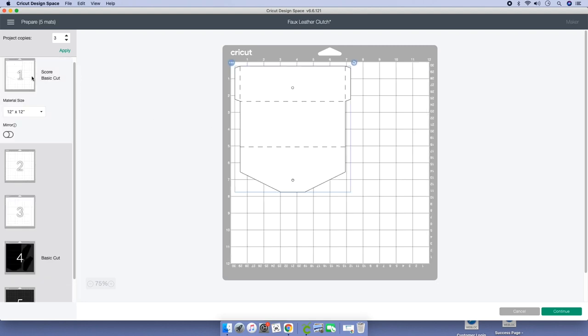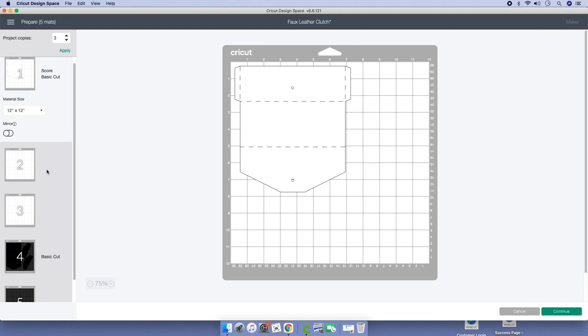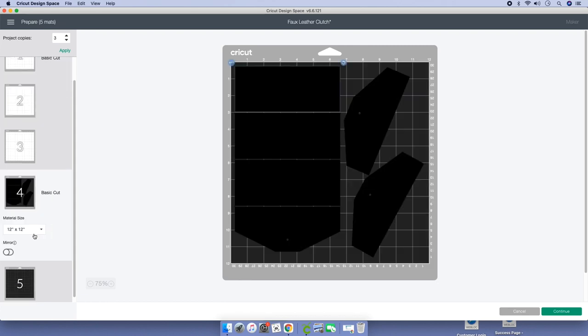Unfortunately you can only fit one on a 12 by 12. For the base of the clutch, I'm using 100-pound white cardstock, and for the glittered cardstock, I think it's 85-pound cardstock.